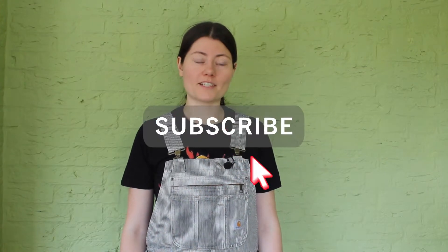Hi everyone and welcome to a new video of Plant Yes. In this video I'm going to show you how I tried to grow some tomatoes in my mini garden and explain what went wrong. If you're already excited to see this video, make sure to subscribe to my channel and give a thumbs up.